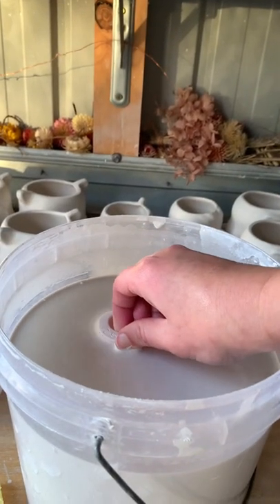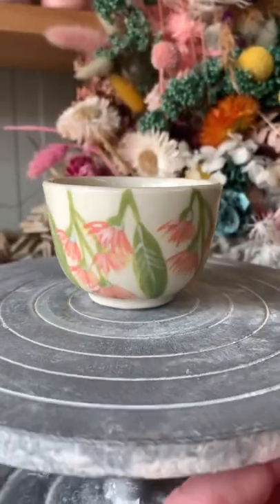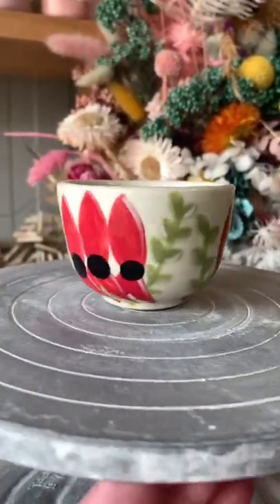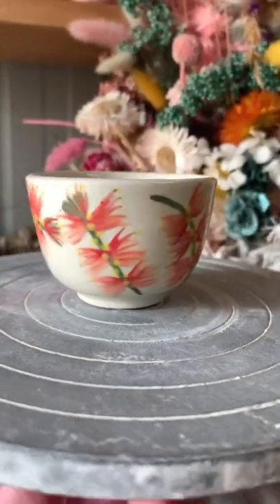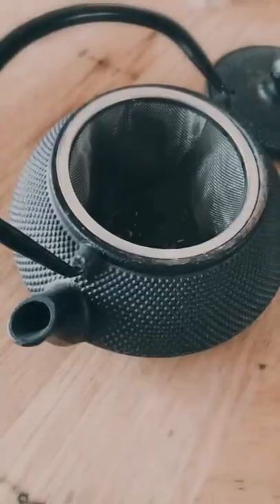I pop them through the kiln and oh my stars, I am keeping these ones for myself. They are beautiful. They are mine. They are so perfect. I brewed some Aussie bush tea to test them out and they are so delightful.